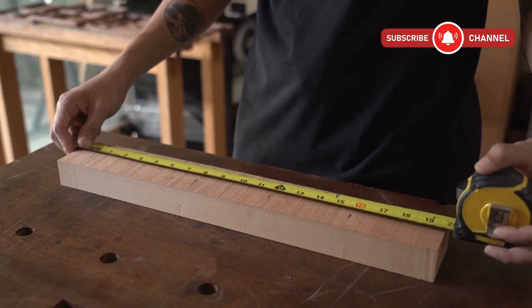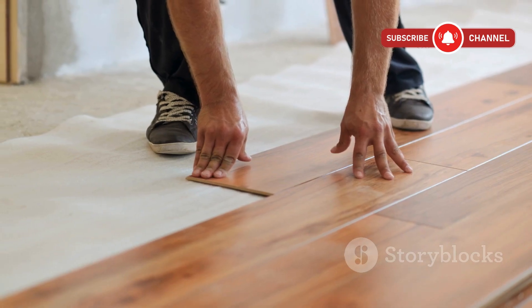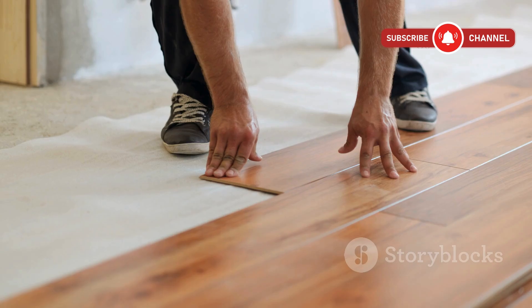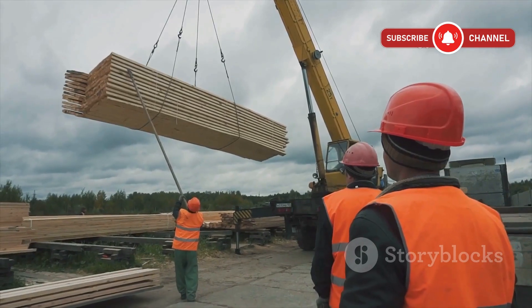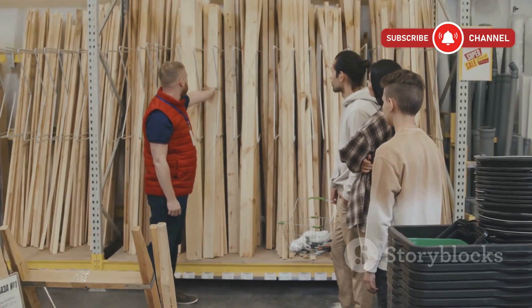Now, 3/4 inch plywood steps it up to 19 millimeters. You get more material, more strength, and more resistance to flexing underfoot. But of course, you're also looking at a higher price tag and a bit more weight to haul around. So what's the real difference where it counts?